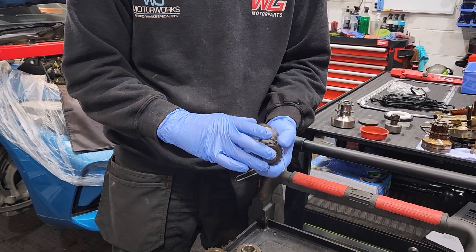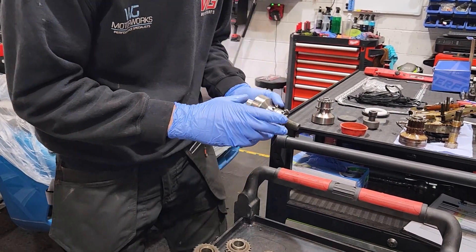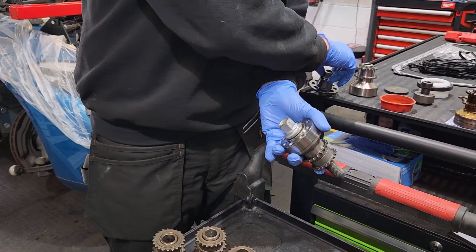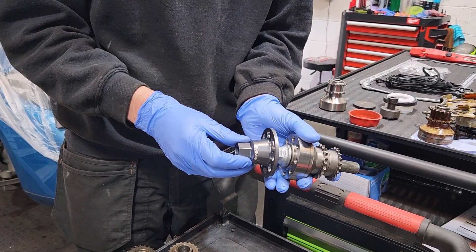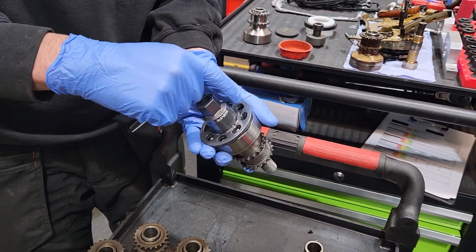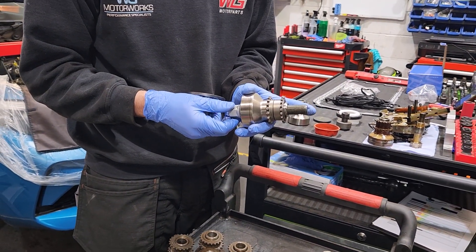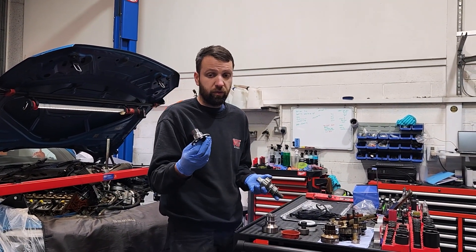Every single crank hub slip we've had in, the bolt has still been fully tight. There are a few theories out there. You've got these capture plates — they're a lot smaller than you think. The idea of the capture plate is that the bolt can't physically come loose or undo. It's a great idea, but every single crank hub slip we've had in, the bolt was still fully tight. So these are literally a waste of time — some companies sell and push them, and we'll fit them if you want, but they don't fix the problem.